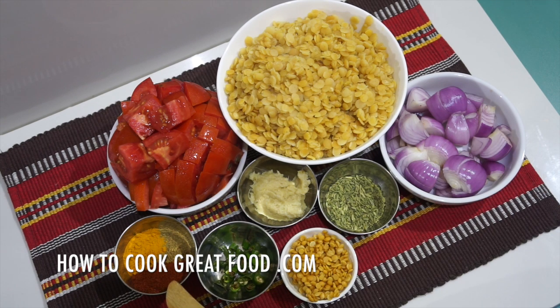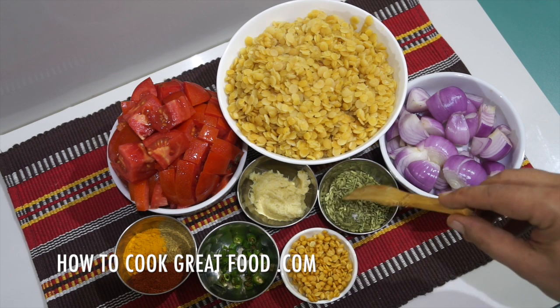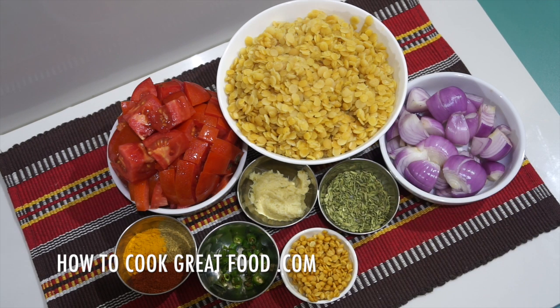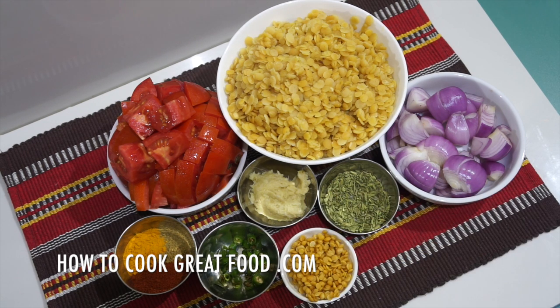Here I've got my powders: one part chili powder, one part turmeric, and three parts coriander powder. Here I've got some fresh chilies — the amount you put in is entirely up to you. The beautiful flavor I'm adding today is fennel seeds. If you can get these they're really wonderful. You could put some cumin seeds in instead if you wanted, but I'm going with fennel today. We're also adding some coconut milk, some garlic-ginger paste — a finely mixed 50-50 blend — oil, and some water.